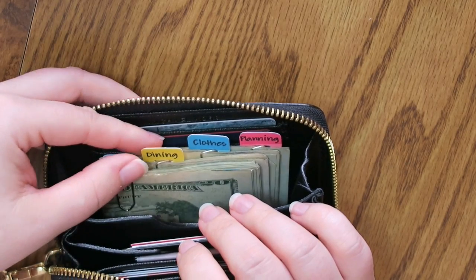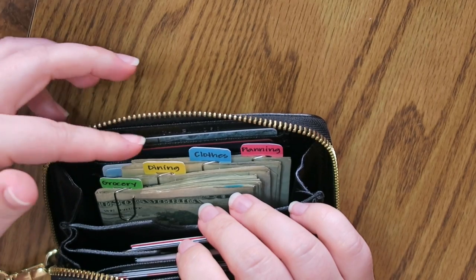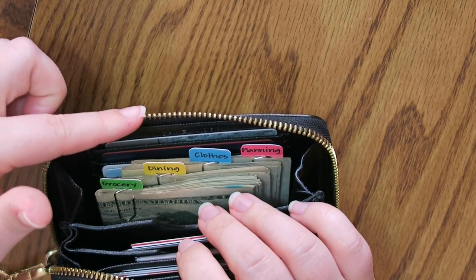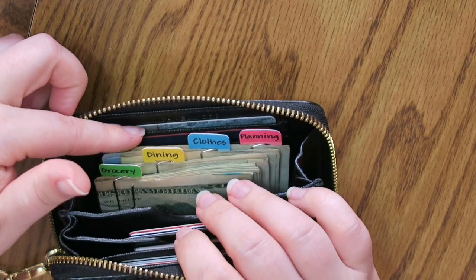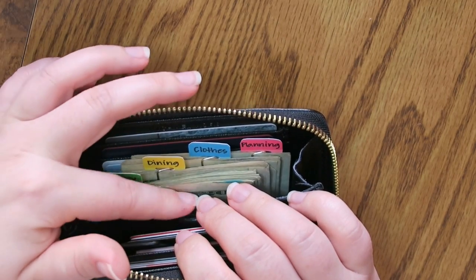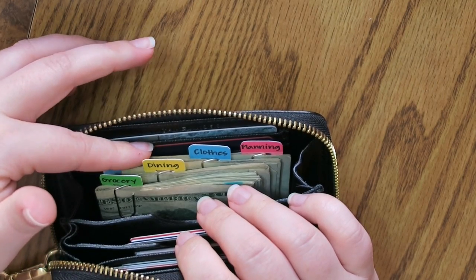If you guys are interested in how much I put in all of my budget categories, feel free to click the link below — I will put in my money talk playlist, which has all of my budgets. I do a budget every single month and film it here on YouTube, so make sure to check that out if you haven't already.